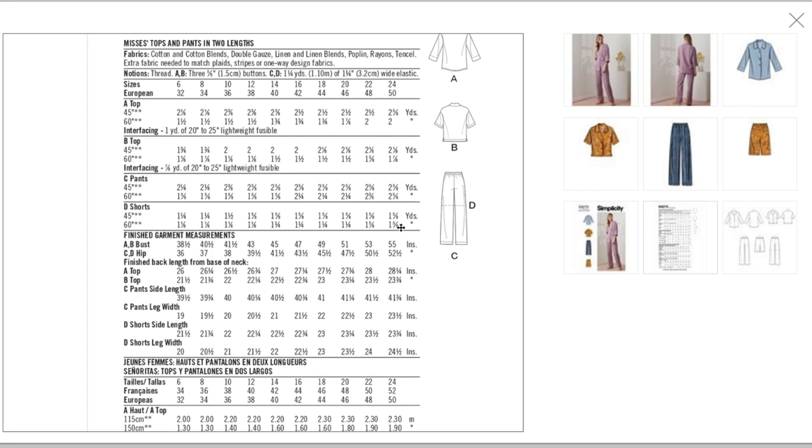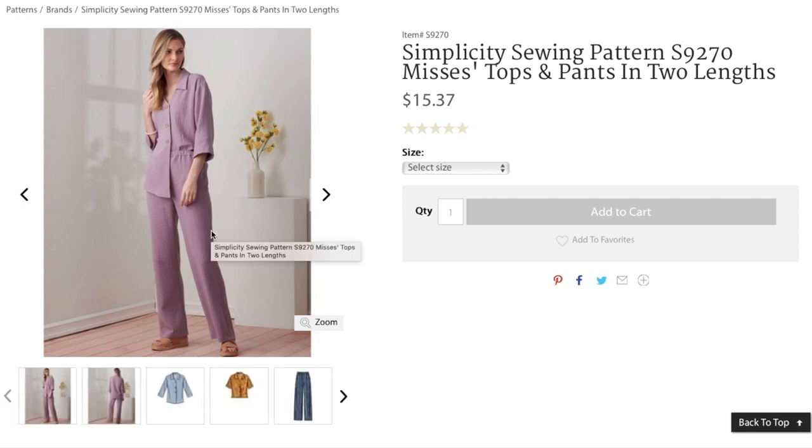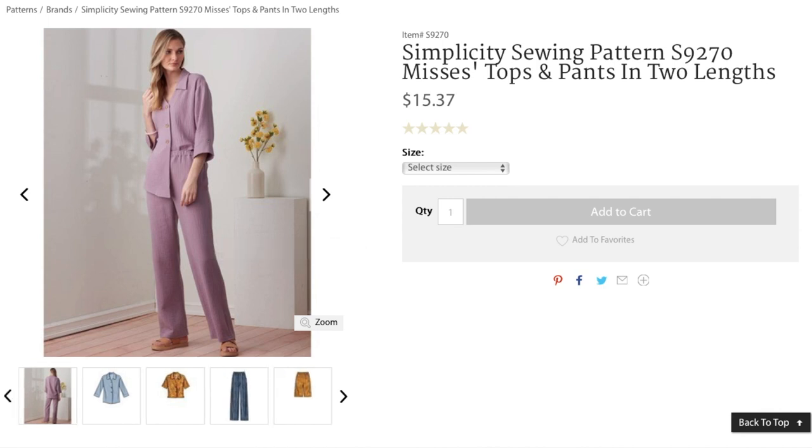Up to two yards for the top, about two yards for the short-sleeve version, two and a half yards for the pants, and one and a half yards for the shorts. Finished garment measurements: top bust 38.5 to 55 inches; pants and shorts hip 36 to 52.5 inches. I probably would never make the pants, and it's debatable whether I'd make the top either.